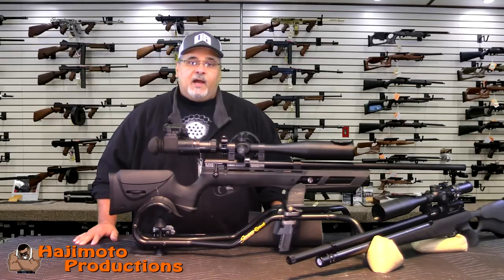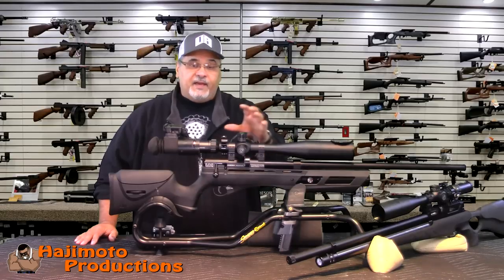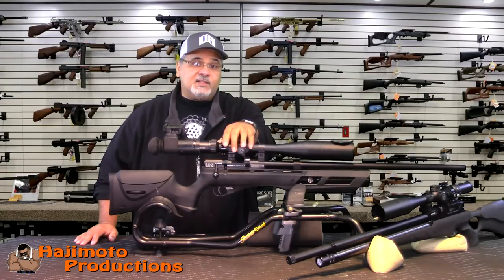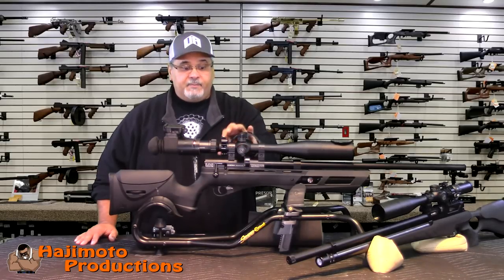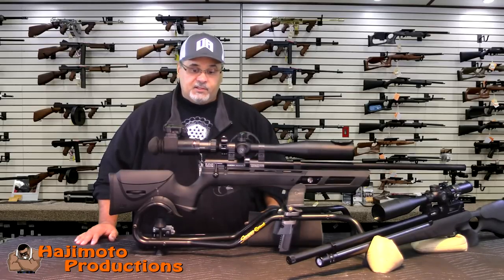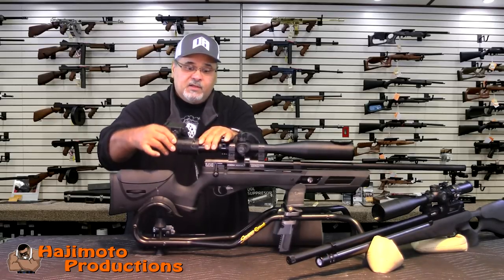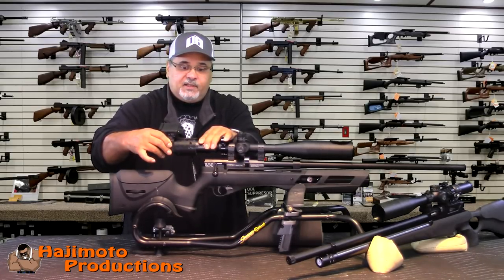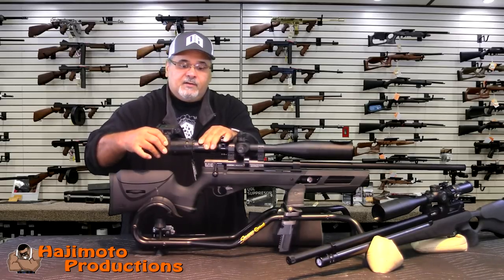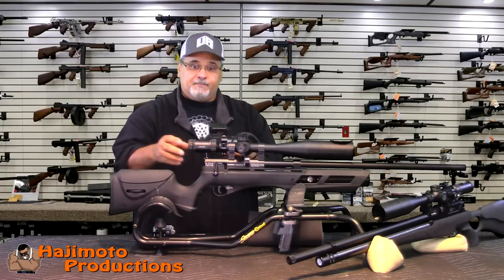I'm never too proud to say when someone has built a better mousetrap. Working with Val and Thane on trying to get a system that could utilize people's older equipment — meaning folks with Hero 3s or 4s — and be able to do scope cam footage as I showed in my videos previously. That being said, this old setup that has served me very well and produced a lot of video content is coming off and I'm going to replace it with what I consider a more superior unit than this friction-fit system.